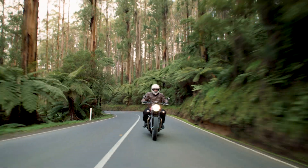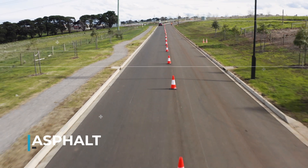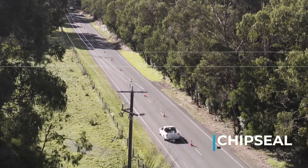There are two main road surfaces in Australia. Asphalt is commonly used in an urban environment and some motorways. Chip seal is commonly used in a rural environment on an A, B, or C road.